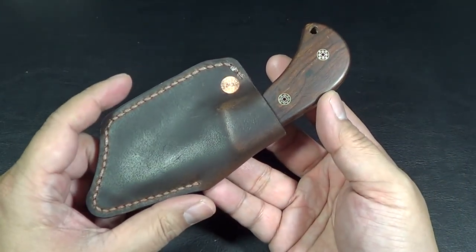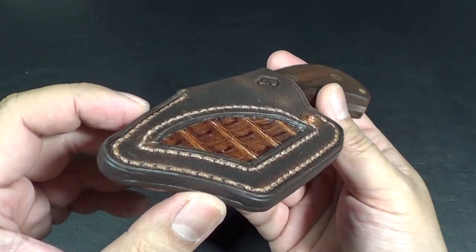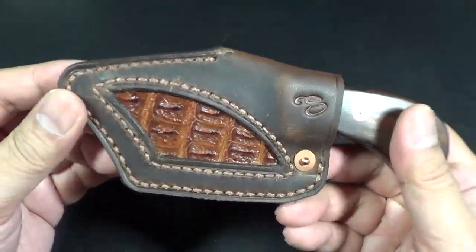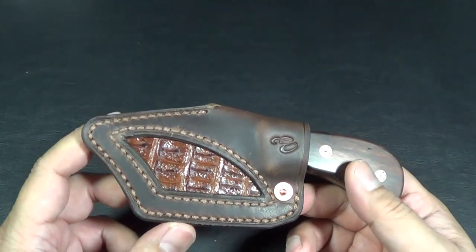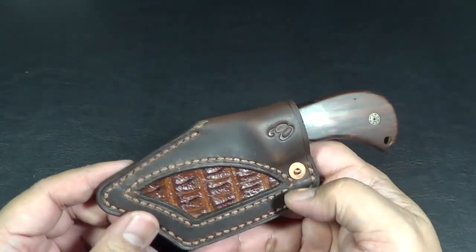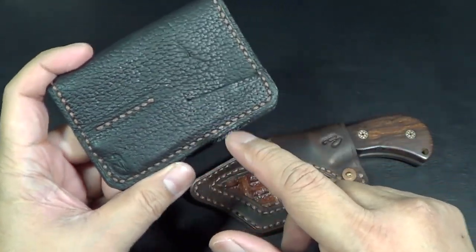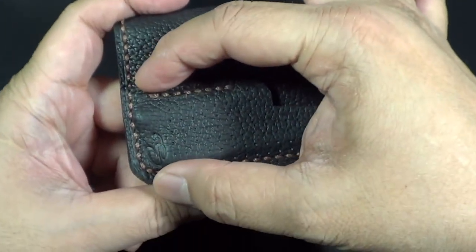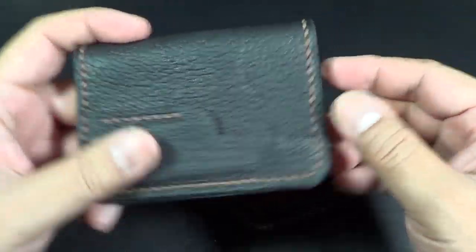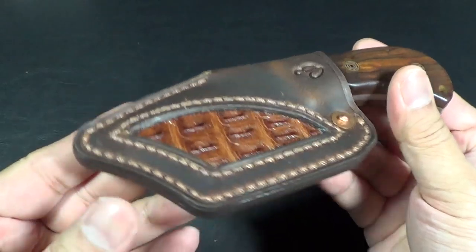If you guys are in the market for a nice sheath or wallet, definitely check out Eric's Instagram and you might be able to pick something up. As of this recording he actually has a sheath right now that looks like this but square with the inlay up for grabs. Sometimes he just puts stuff up that's readily available. He also makes just the sheath for the pops or the Rut. That's Savitsky Designs on Instagram.